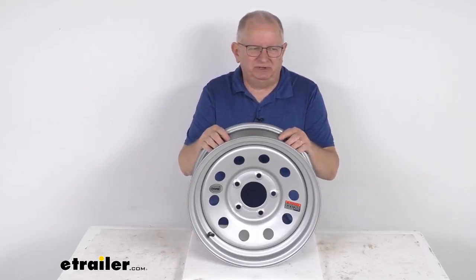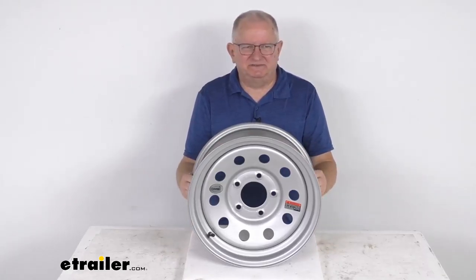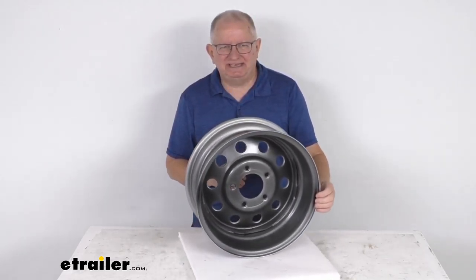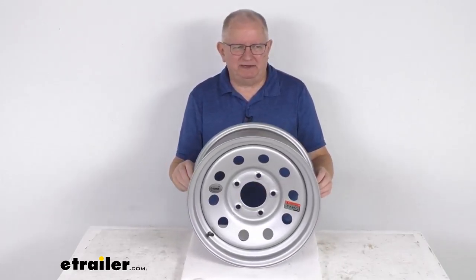Hello everybody, this is Jeff at eTrailer.com. Today we're going to take a look at this Vesper 15-inch by 6-inch silver modular steel trailer wheel with the 5-on-5-inch bolt pattern.